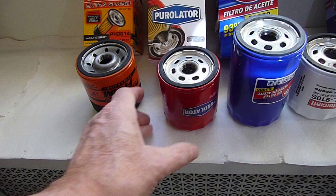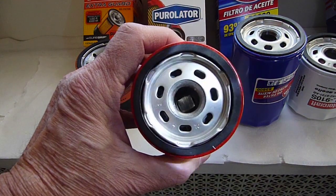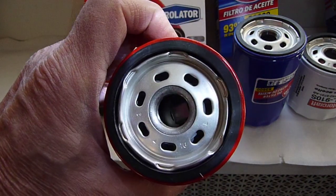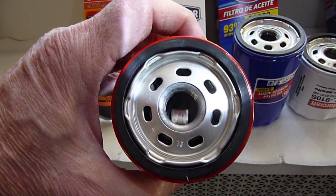These three have neoprene, and if we take a look at it and shine a light, you can see that the material right in here is black, dark gray.